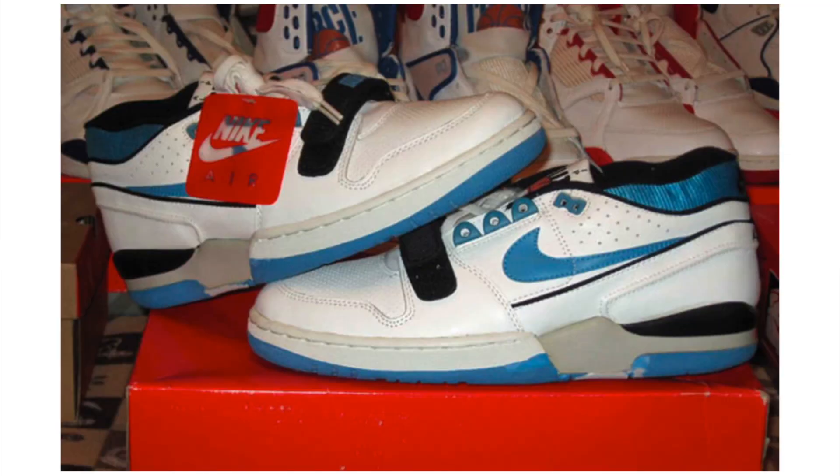In the mid and late 80s the sole was a little bit different — it was closer to the Nike Alpha series. But for the remake, they decided to go with the same sole as the Air Jordan 3, with the same branding there, and you also have the Nike Air branding on the shoe as well.